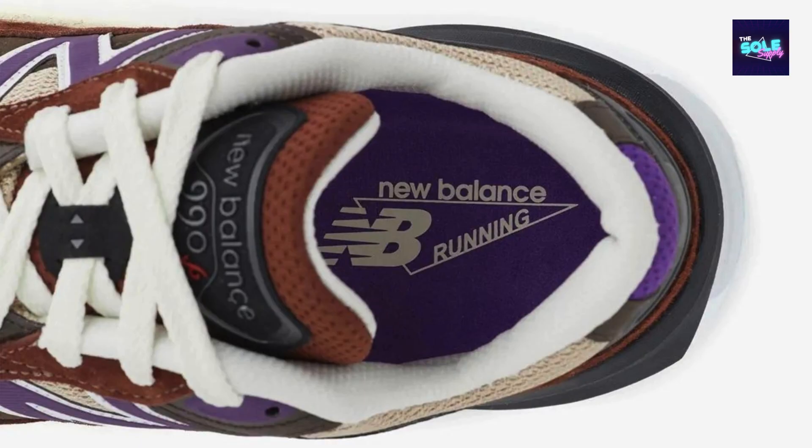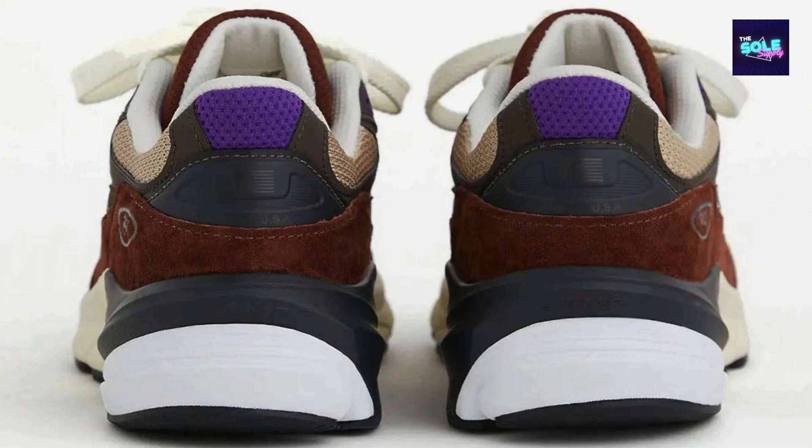The New Balance 990 v6, Made in USA, is a classic sneaker known for its comfort, durability, and timeless style. Here's a review summarizing its key features and performance. Key features: premium materials — the 990 v6 is crafted with high quality materials including a suede upper and a mesh lining, ensuring both comfort and longevity.